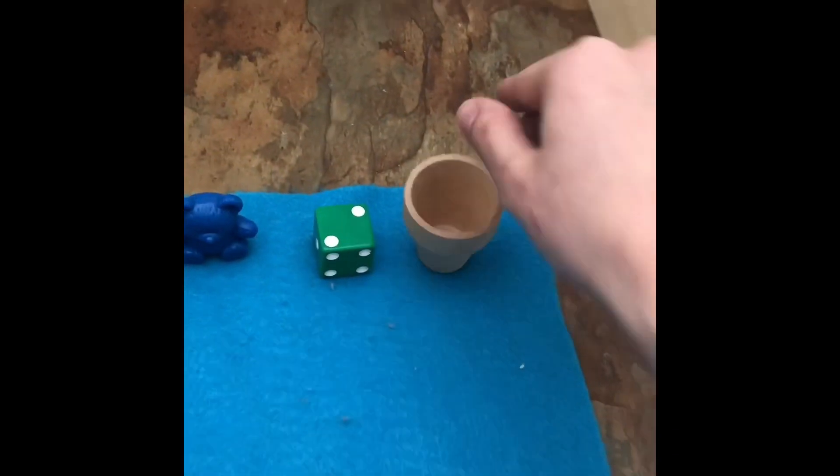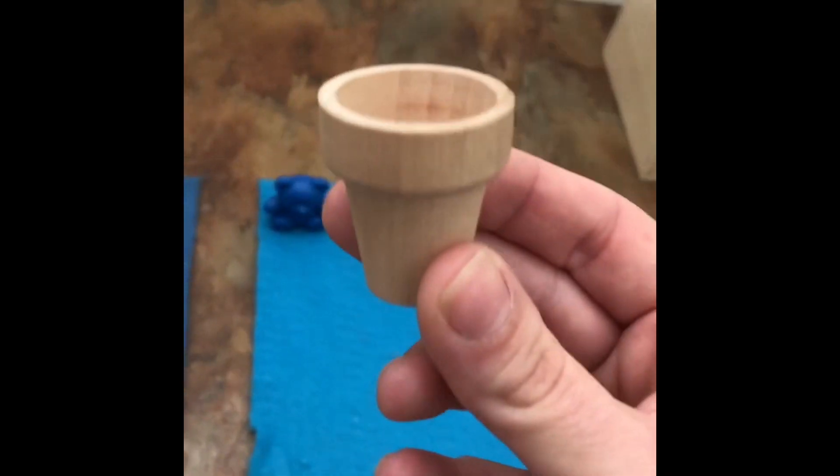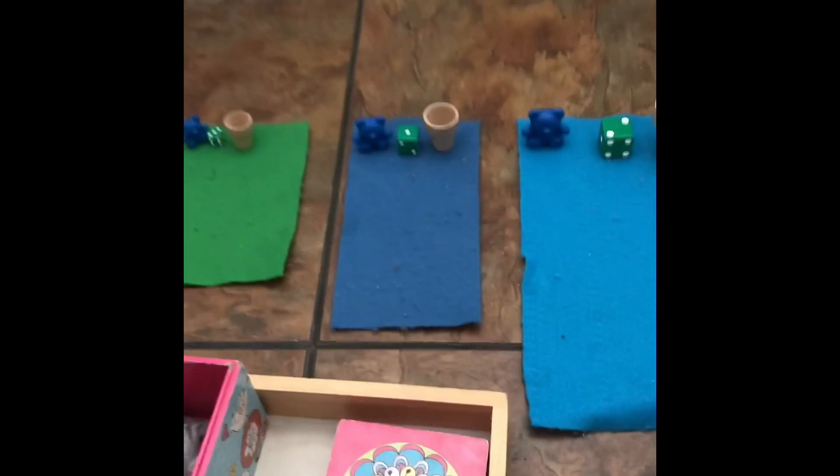Oh, I spy a big pot! Let's put him with the large items. I found a medium pot — we're gonna put him with his medium friends. Do you guys see the small pot anywhere? There it is. Thanks guys, we'll put him right there. Wow, we've done a lot of work. Small, medium, large.